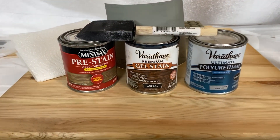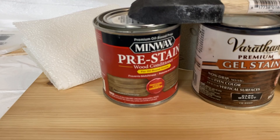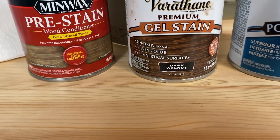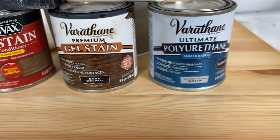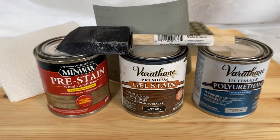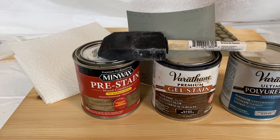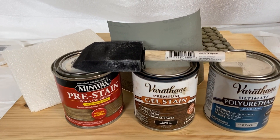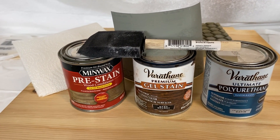For today's project, we have our pre-stain, also known as wood conditioner. We have our gel stain — today's choice is dark walnut. And then we have our polyurethane slash sealer that we will use to finish everything up. We've got a brush to apply everything, a paper towel to clean up and apply the stain, and some sandpaper if we need to smooth stuff out.